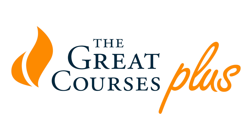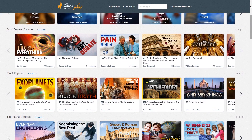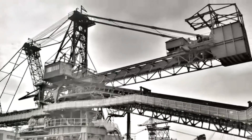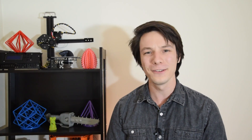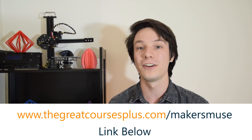A big thanks to The Great Courses Plus for sponsoring this episode. If you enjoy learning new things in incredible detail, you'll love their content. It's a subscription on-demand video learning service with unlimited access to over 7,000 top-notch lectures from Ivy League professors and other great universities globally, as well as experts from National Geographic and the Smithsonian. As part of my research for this episode I've been enjoying the 36-part lecture series on the Industrial Revolution taught by Professor Patrick Allert — each 30-minute lecture is hugely detailed and interesting. Head over to thegreatcoursesplus.com/makersmuse to start your free trial today.